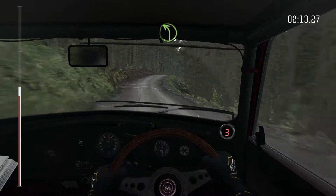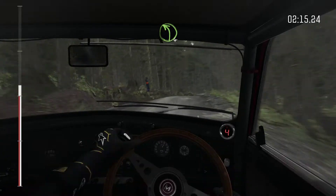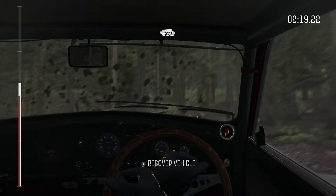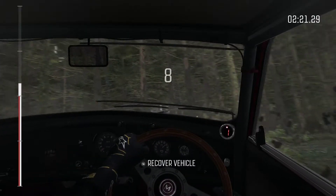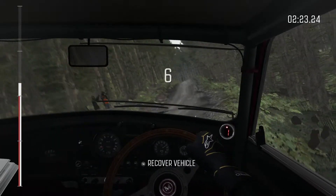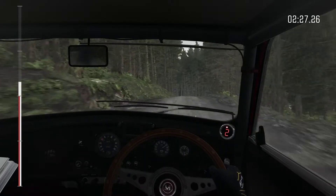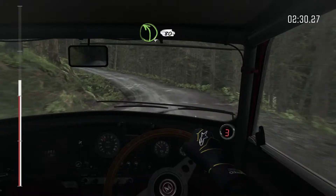Jump maybe, left 4 long, over crest, 80 over crest, is the rear right flap, left 4 continues for 80, keep in, and crest.